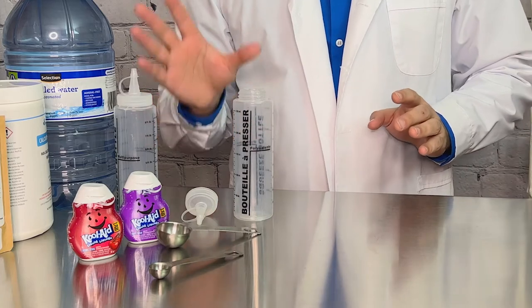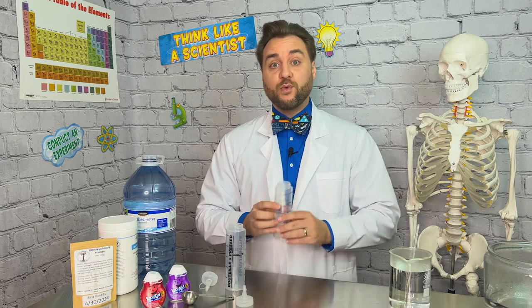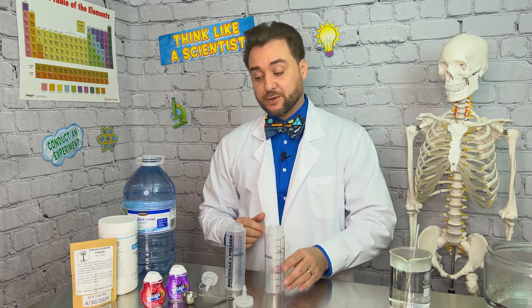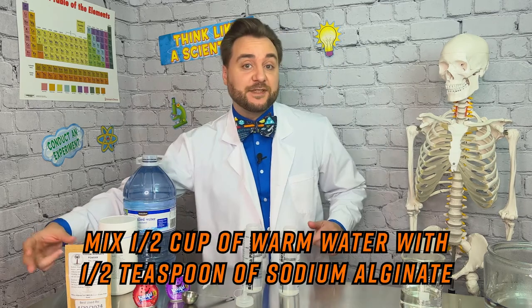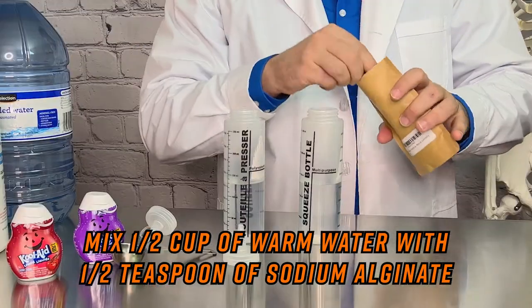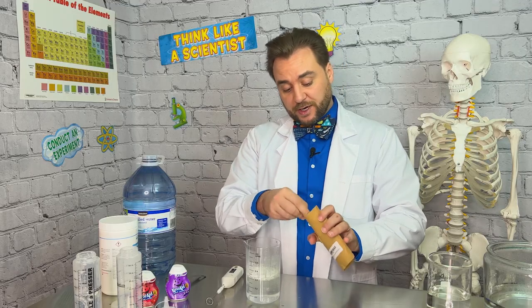To make our alginate worm solution we're going to be using two different containers for two different colors. You can use food coloring which is great for observation, but we love to mix science with tasty treats so we're going to use kool-aid mix so we can both flavor and color our worms. Each container is going to get a half cup of warm water, then we're going to add a half teaspoon of our dry sodium alginate mixture. Our mixture was clumping, which it has a tendency to do, because as soon as the alginate hits the water it absorbs the water and starts turning into a gel.